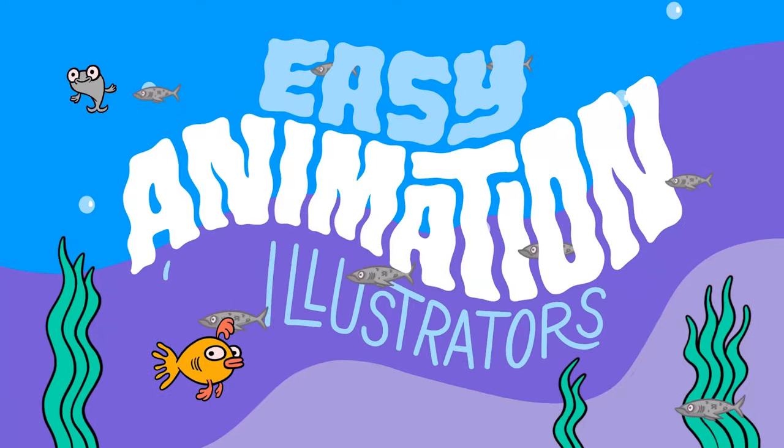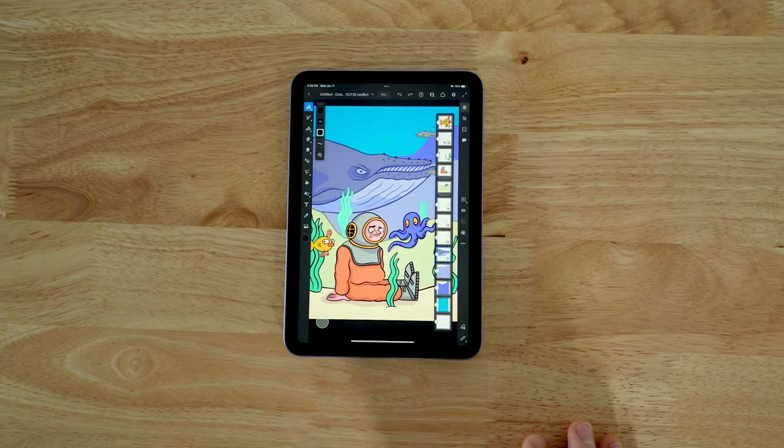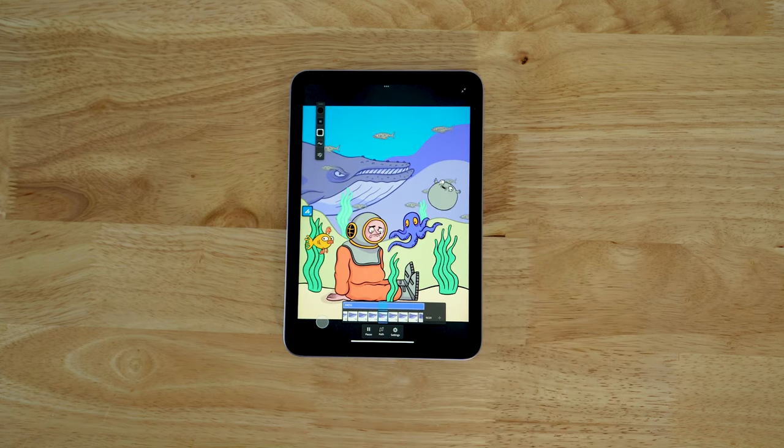For example, this animated scene I made for my new Skillshare class — Easy Animation for Illustrators with Adobe Fresco on the iPad. Let's open up this scene on the iPad mini and see how it does. It's got seven layers of animation, seven different timelines, all kinds of things going on. It's a pretty big file. Hit play and — perfect. Full speed, no issues. It does this fine.